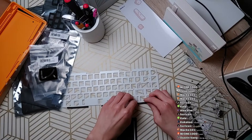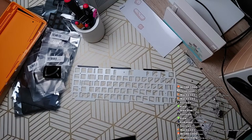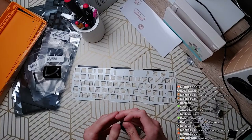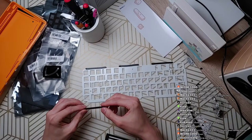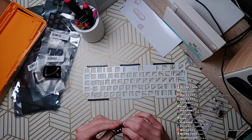I do appreciate that they included two sets of gaskets because you couldn't find these easily if you were to break them or want to attach them to a different plate — and that's a problem you'd have with Polaris. I did see that some people on Reddit were missing gaskets, so don't forget that.